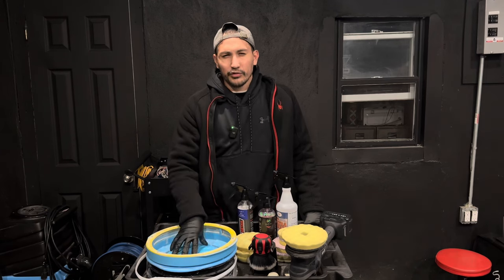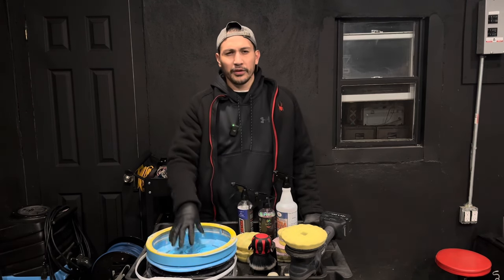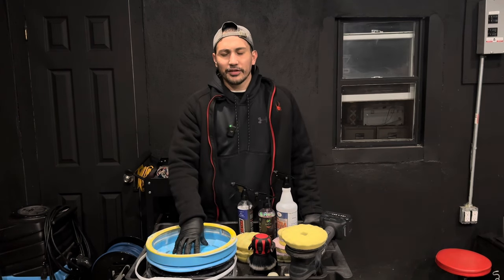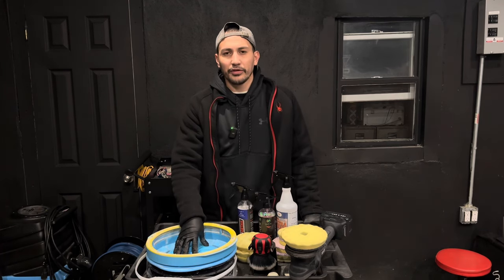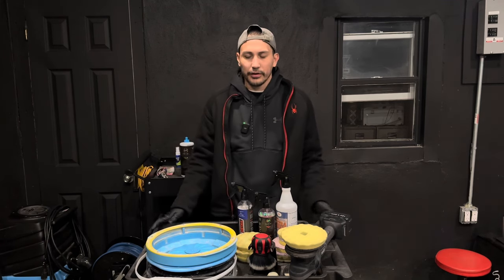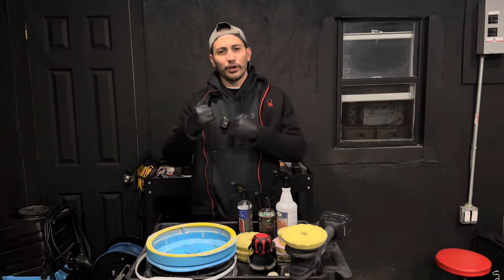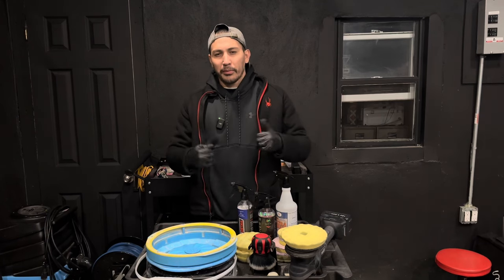A lot of Facebook groups and my subscribers in the comment section have been asking: is a pad washer worth it? Or how many pads do I need to polish a vehicle? I always give them the answer that I just use one pad to clean and polish the entire vehicle, and they ask again — is a pad washer worth it?